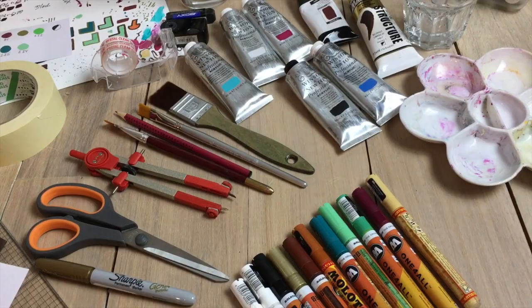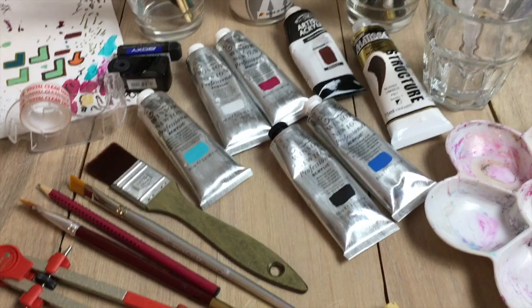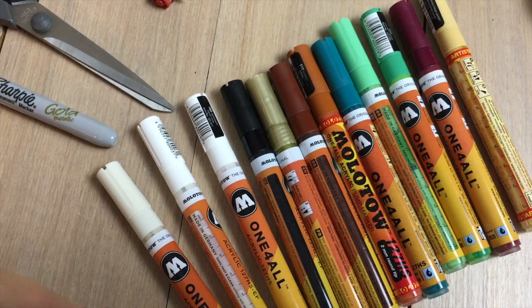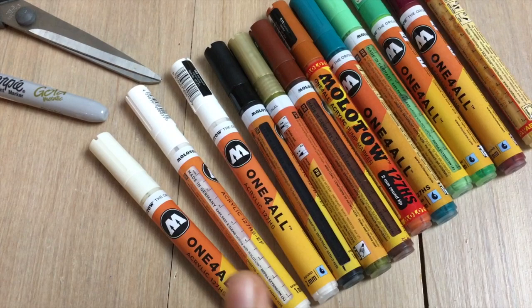The markers come in different tip sizes. Here I have one that's one millimeter, and the black one also comes in one millimeter. The others start with a tip of two millimeters, so if you want extremely fine work you'll need different markers. There are also Posca markers, which are also acrylic markers, and they start at one millimeter. I just happen to have a whole range of these Molotov markers.